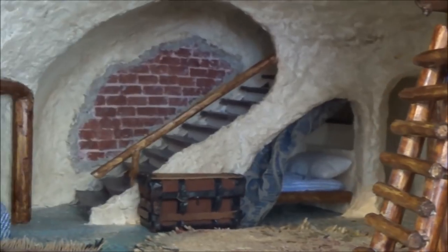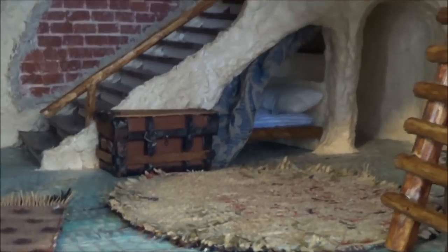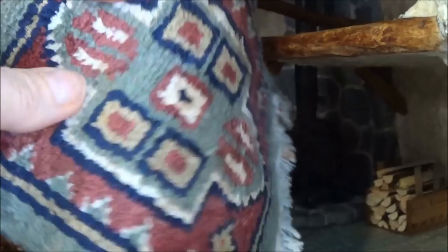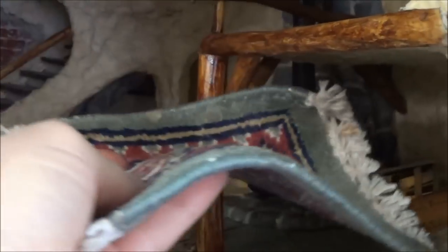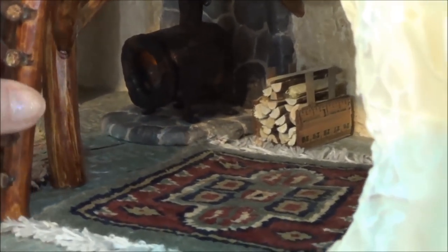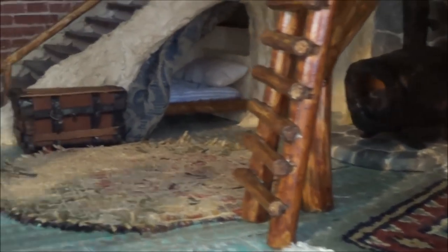These two rugs I made, and this one here I found at a thrift store. I think it's a mug rug - it's absolutely gorgeous. I love the way it lays down so nice and flat, and it's pretty heavy. I wish I could find more of those. It was in the kitchen section at the thrift store, so that's what I'm thinking - it was a mug rug. It sure makes a beautiful dollhouse rug though!